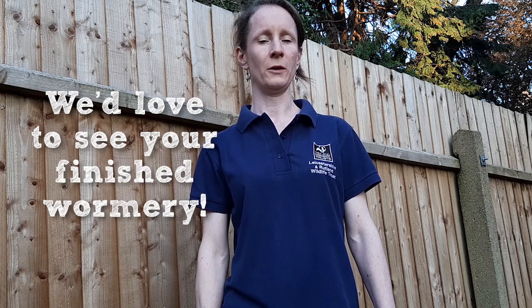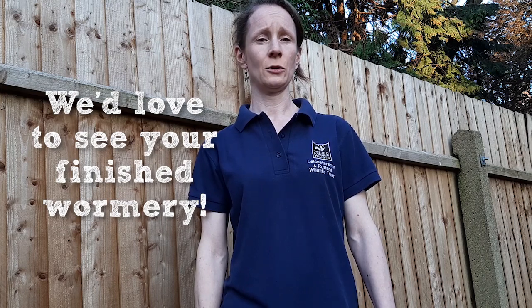Hope you enjoyed this video and please share your photos of your wormery on the Wildlife Watch and your local Wildlife Trust social media sites.